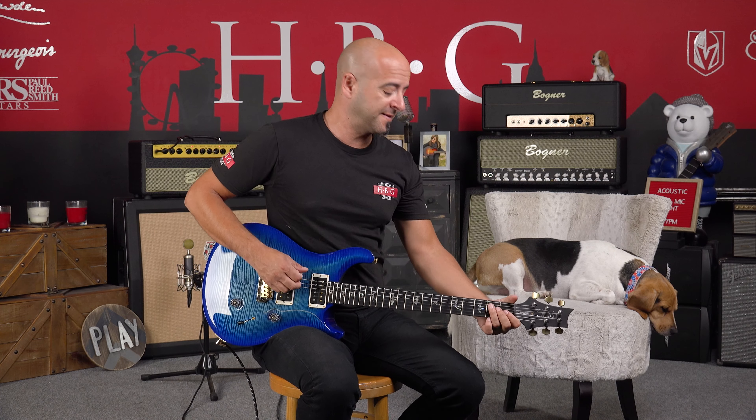Let's switch off the reverb and try this thing with a little bit of dirt. Now, I'd like to remind everybody — there's no voodoo going on here, it's just the amp and the guitar. There's one cable between all of this, so you're hearing it for what it is.